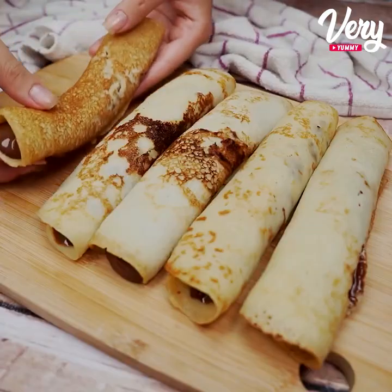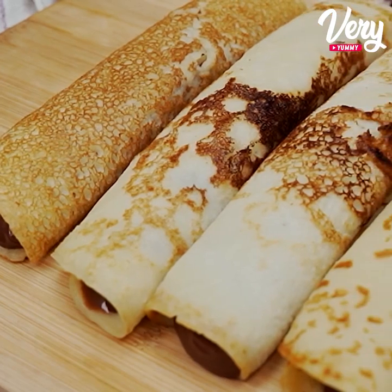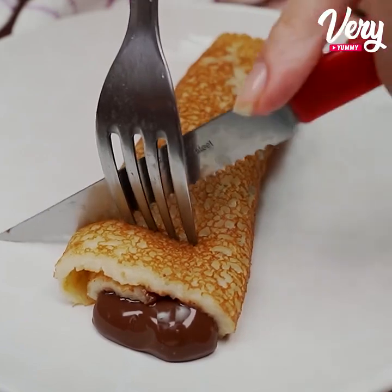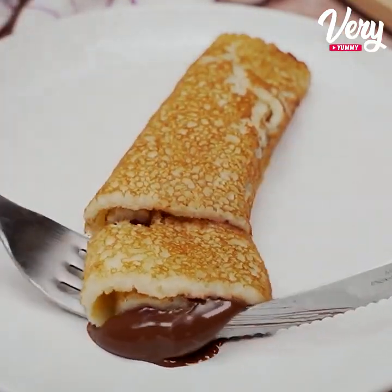These pancakes look amazing and they are great to have for breakfast. Make it at home, because I'm sure you will love it. In addition to being super easy to make, it's ready quickly. I hope you'll enjoy this video — a big hug and until the next recipe!